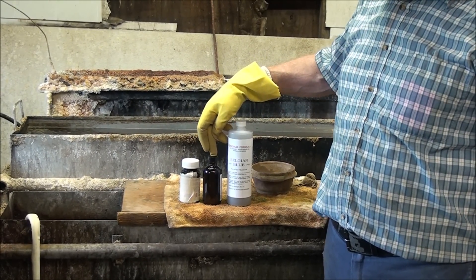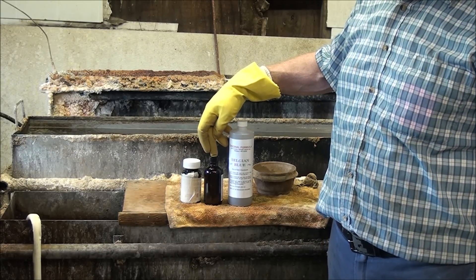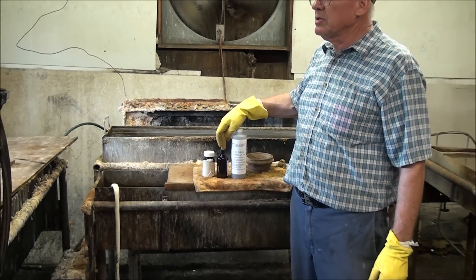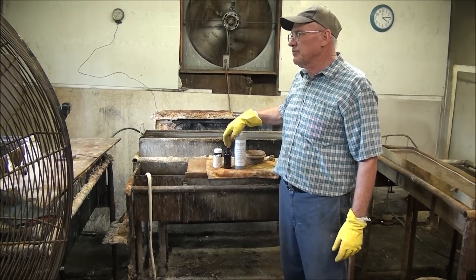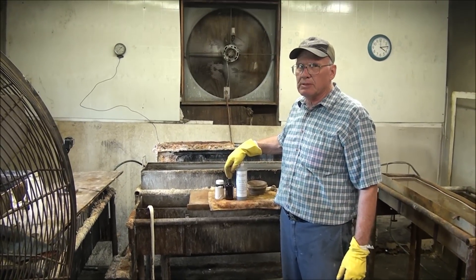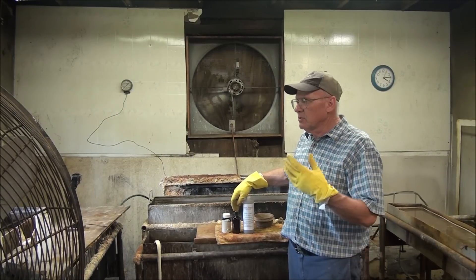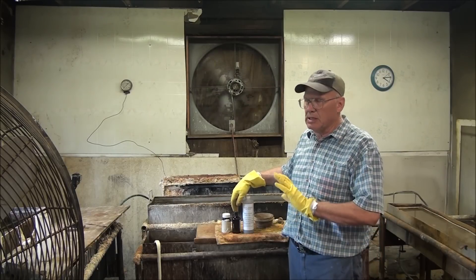I kind of read the instructions and one of these recommends you can use the carding method like I use with my Belgian Blue. It also mentions that you can use a rust box. If you want to drag a bluing job out for days on end, you're going to use that rust box where you put the steam into it over the hot water tank. I'm going to show you how to put rust bluing barrels and get them done.